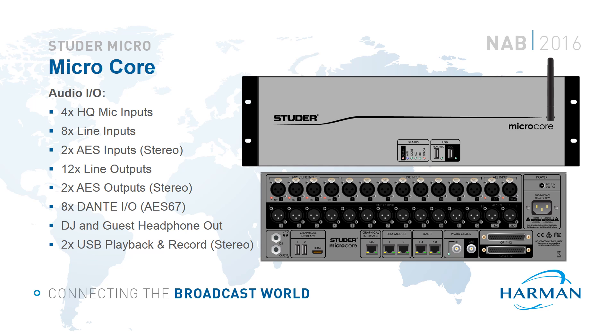The Micro Core features a plethora of IO. We have four HQ mic line inputs — the same high quality inputs featured on the OnAir 1500, the Compact StageBox and Vista 1 consoles. We have eight line inputs, two AES pairs of IO with sample rate conversion on the inputs, 12 line outputs, and eight audio over IP Dante inputs and outputs.